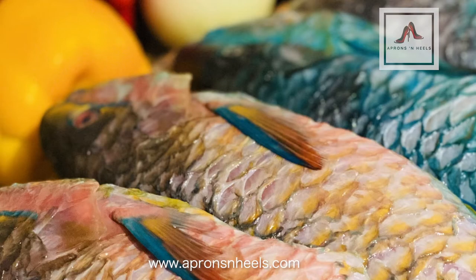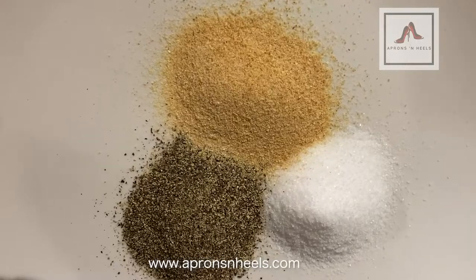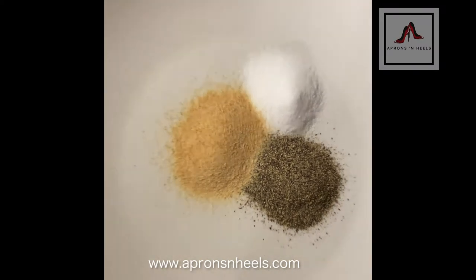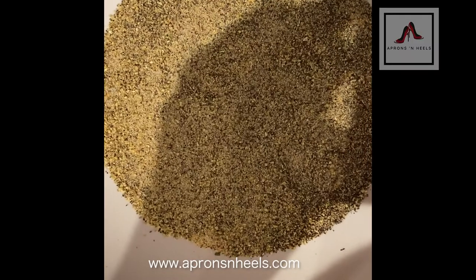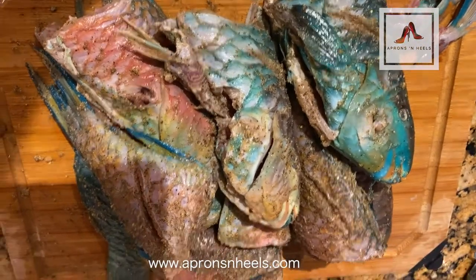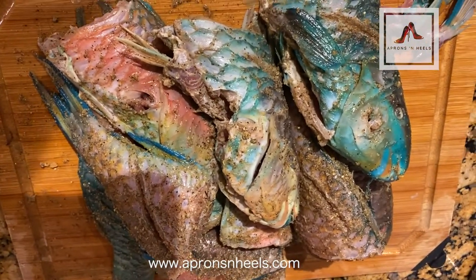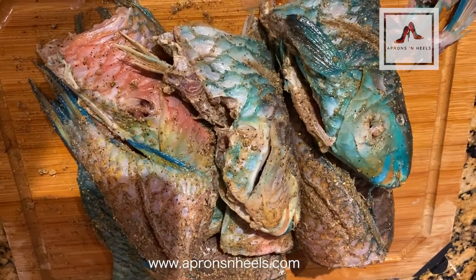We washed it in some water and vinegar just to get rid of some of the scent. Then for my seasoning I used garlic powder, salt, and black pepper, mixed those together and put it on the fish. As you can see, I sort of messed up a little bit because I didn't take all the fins off, but I did remove them as you will see later on in my video.